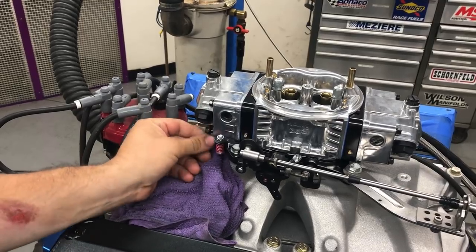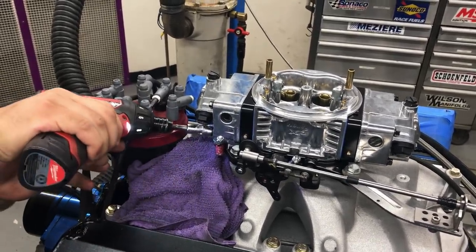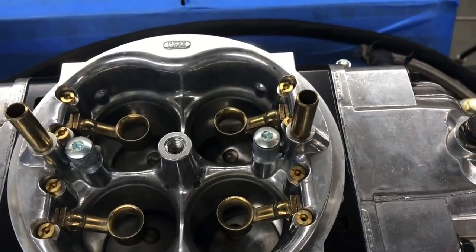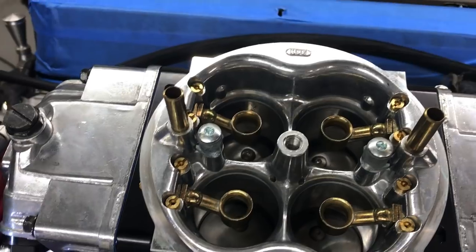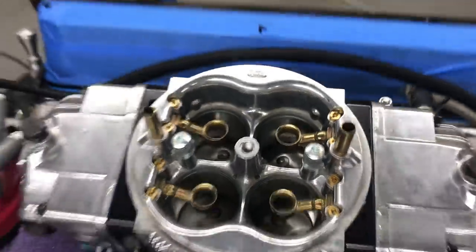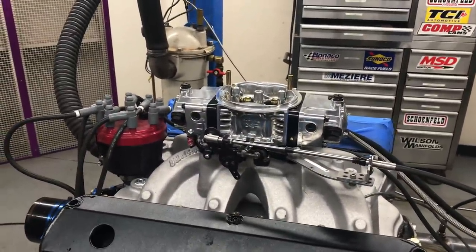We're going to see if we have to change the front high-speed air bleeds. So we went from a 32 on the rear high-speed air bleeds. This thing also has an idle circuit in the middle. Small block Ford power.